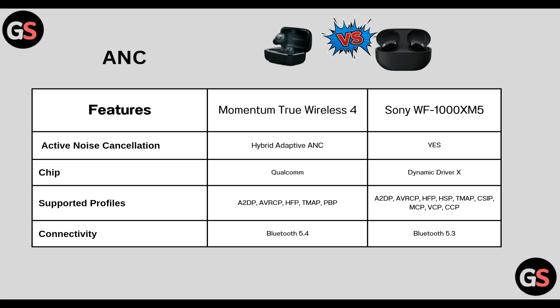DSP: True Wireless 4 uses Qualcomm whereas WF-1000XM5 uses Dynamic Driver X. Supported Bluetooth profiles include A2DP, AVRCP, HFP, TMAP, CSIP, MCP, VCP, and CCP. Connectivity: True Wireless 4 has Bluetooth 5.4 whereas WF-1000XM5 has Bluetooth 5.3.